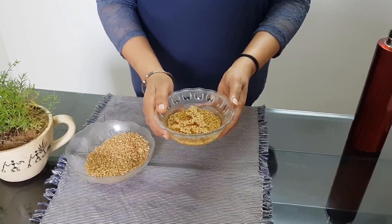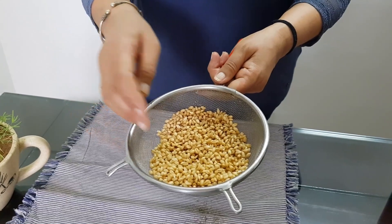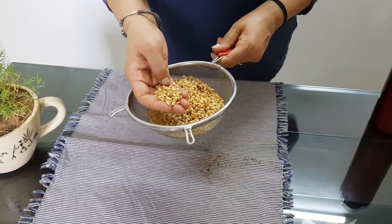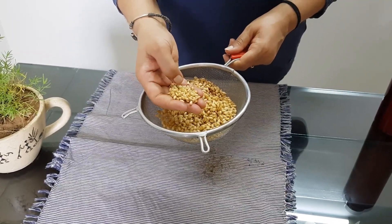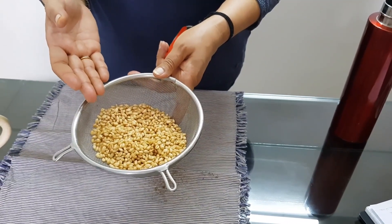Soak the seeds in water and leave them overnight at room temperature. You can see the soaked seeds now. Soaking will allow the seed coat to swell and absorb water, which will help in germination. At this stage the seeds are ready to be sown.